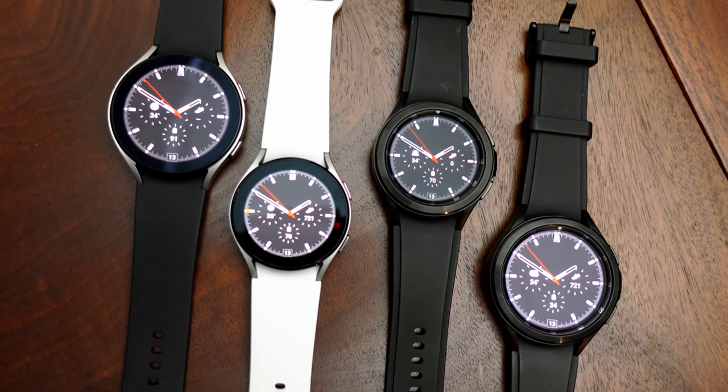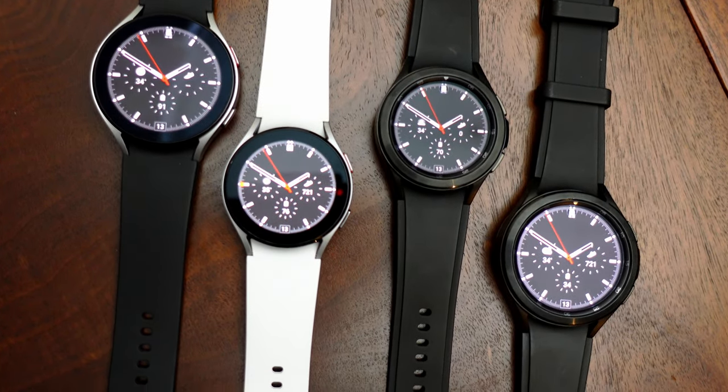Hi, I'm Leif, and today I'm going to be comparing the different versions of the Samsung Galaxy Watch 4. It comes in the regular Watch 4 and the Watch 4 Classic, both of which come in two different sizes. There's a bunch of colors to choose from, there's Bluetooth only and LTE, so there's a lot of different models to choose from, which makes choosing which one's best for you a little challenging.